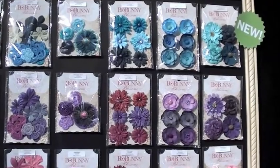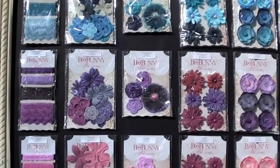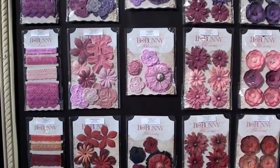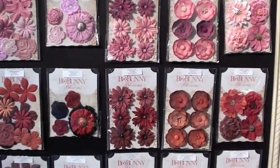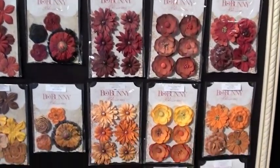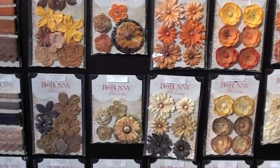They've incorporated flowers, both paper and crochet, with matching trim. Of course, Bow Bunny never just does one — they've got quite a few options. And these are going to match with collections, but also just to give you a flavor. Very well done.